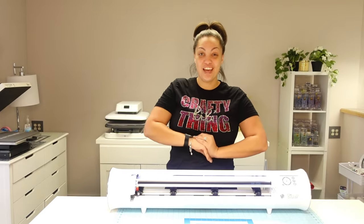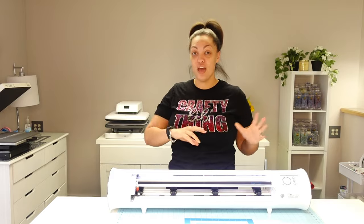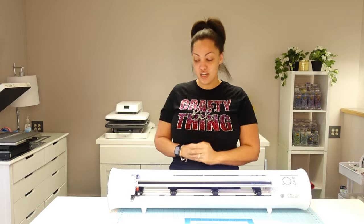Hey guys and welcome back to Angel B Designs, I'm Angel B. If you are new here, welcome! If you're not, welcome back. In today's video I got my hands on a Caesar Romeo cutting machine and I am so excited. I want to start off by thanking Caesar and Heat Transfer Warehouse for sending me this machine. I will have a link in the description box if you are interested in this or the Juliet.